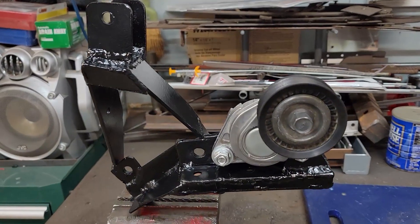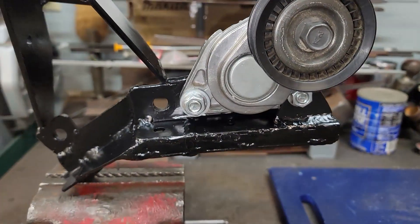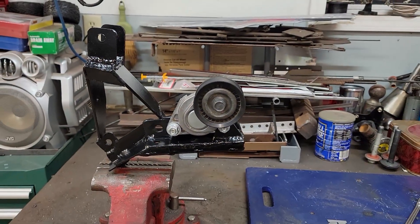We'll get a coat of black paint on here and hopefully that'll dress it up. That looks a lot nicer. I even took the tensioner and polished that up a little bit. Got some fresh bolts — it's time to put this thing back in.